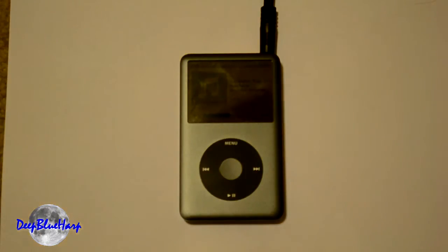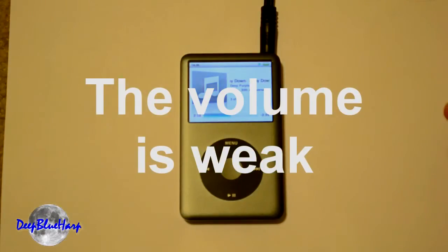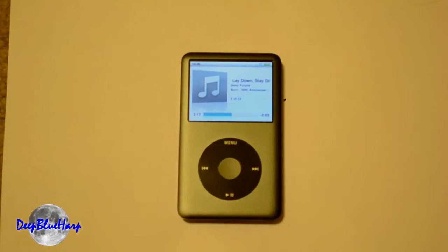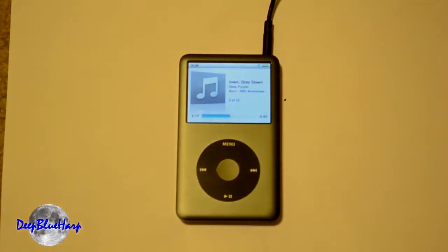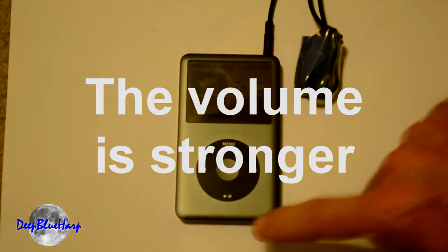Let's test this. I'm going to put my headset on the camera so you can hear the difference. First of all, I'm going to play the iPod straight through my mixer to the headset to the camera, and we'll listen to the volume there. Now let's plug in the preamp — the short side goes to the CD player to the mixer. Woohoo! More volume. I like this.